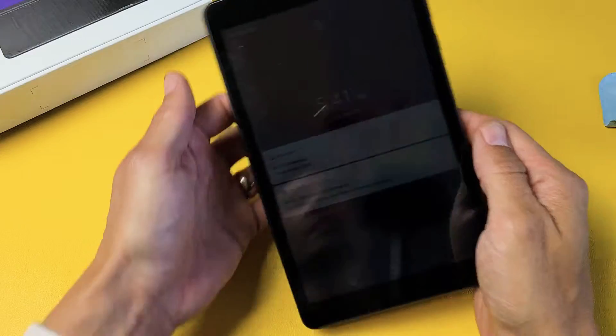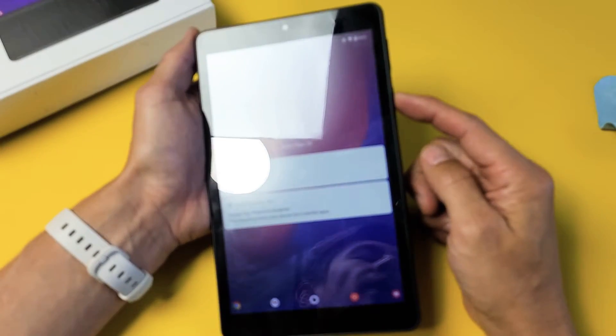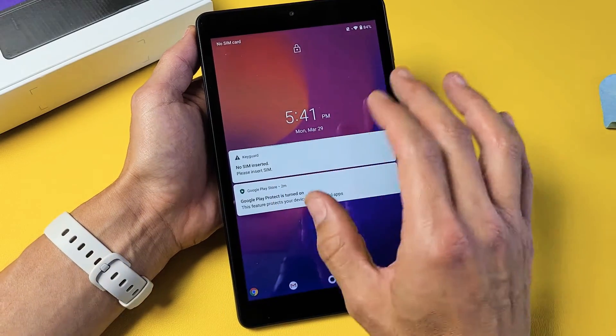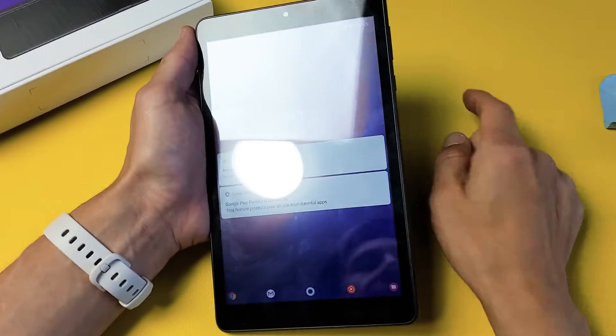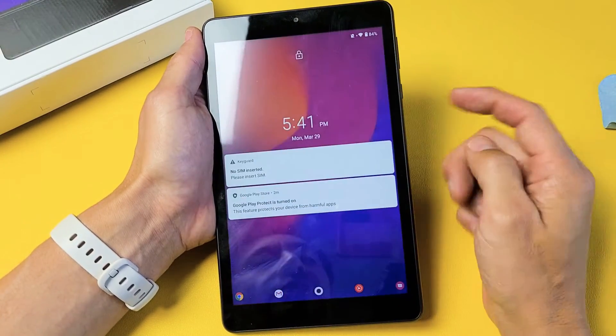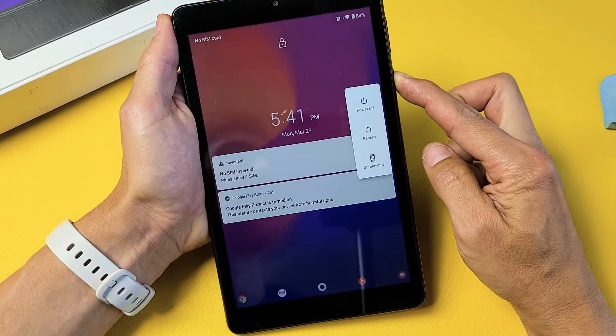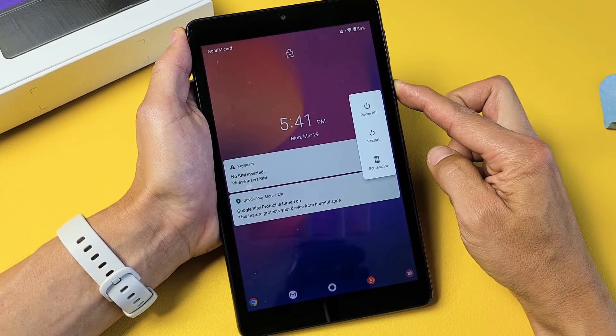First thing you want to do is force it to restart. How do you do that? Simply press and hold the power button. Do not let go until you see the Alcatel logo appear, then you can let go. We'll do it together — power button right here. Press and hold, do not let go. Don't worry about what's happening to the screen. Just keep holding that power button until we see the Alcatel logo appear.